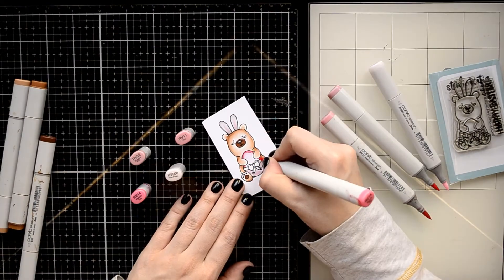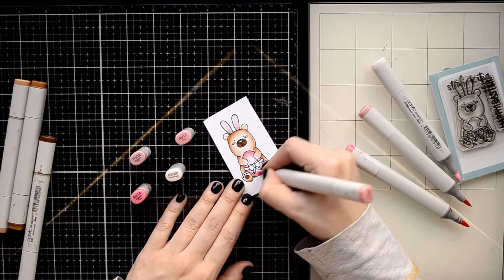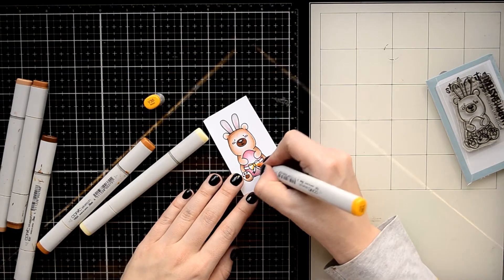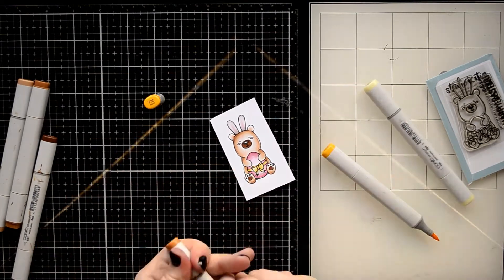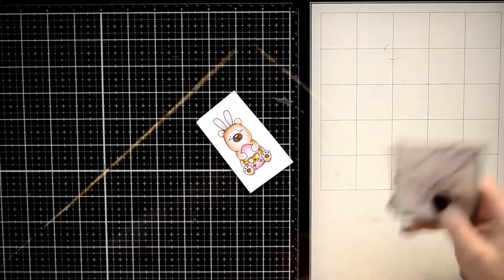If you're interested in the colors I use to color this image, you can check out our blog with all additional information and some inspirational photos. Don't forget to check it out — I will leave the link to the blog in the video description below.